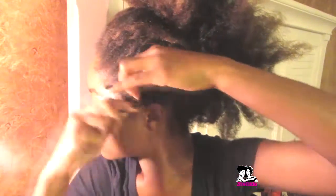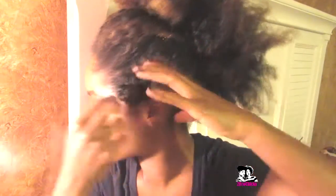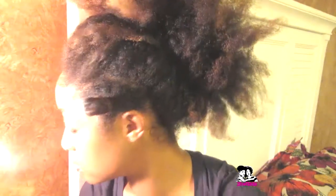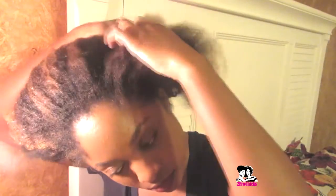Now I'm going to twirl it around. Don't do it too tight — just don't do it too tight — because if you do, you're going to pull your edges and you don't want that. Do it where it's comfortable, where you can lay down, move your forehead, and it's not going to hurt. Just don't pull your edges — we need to save our edges!